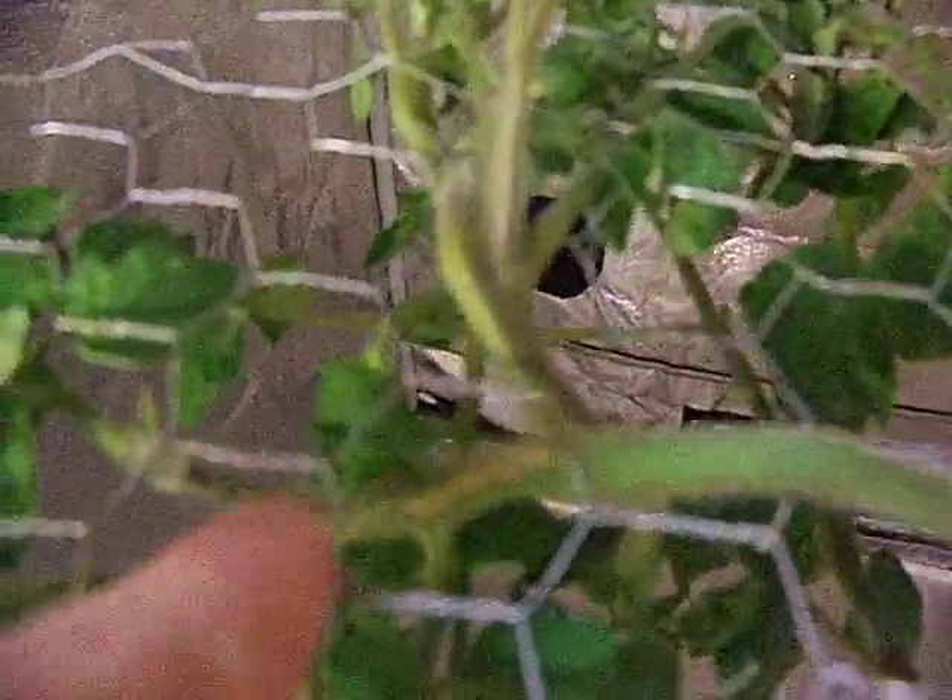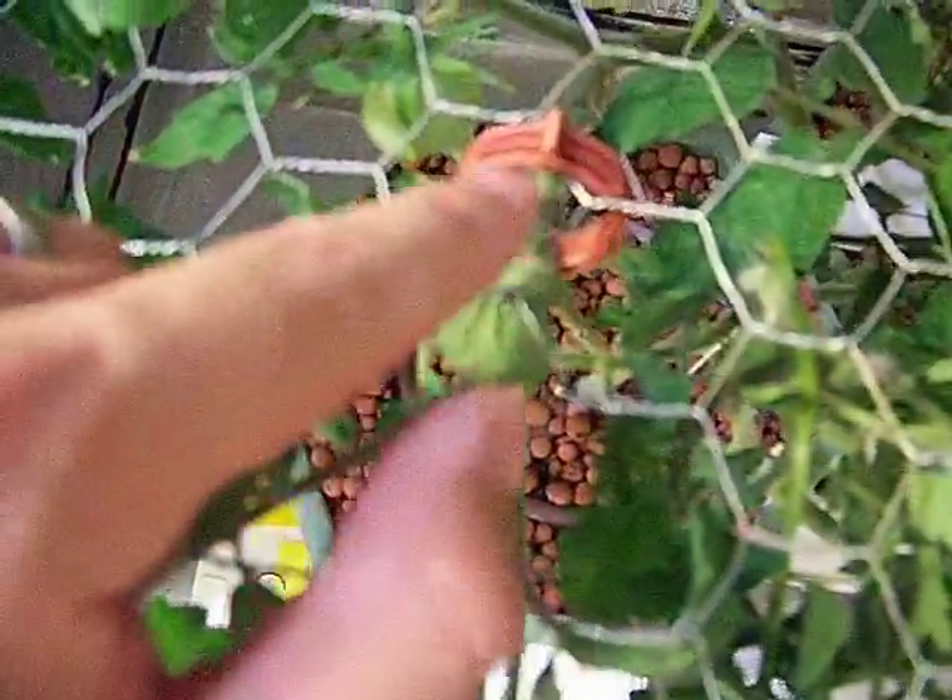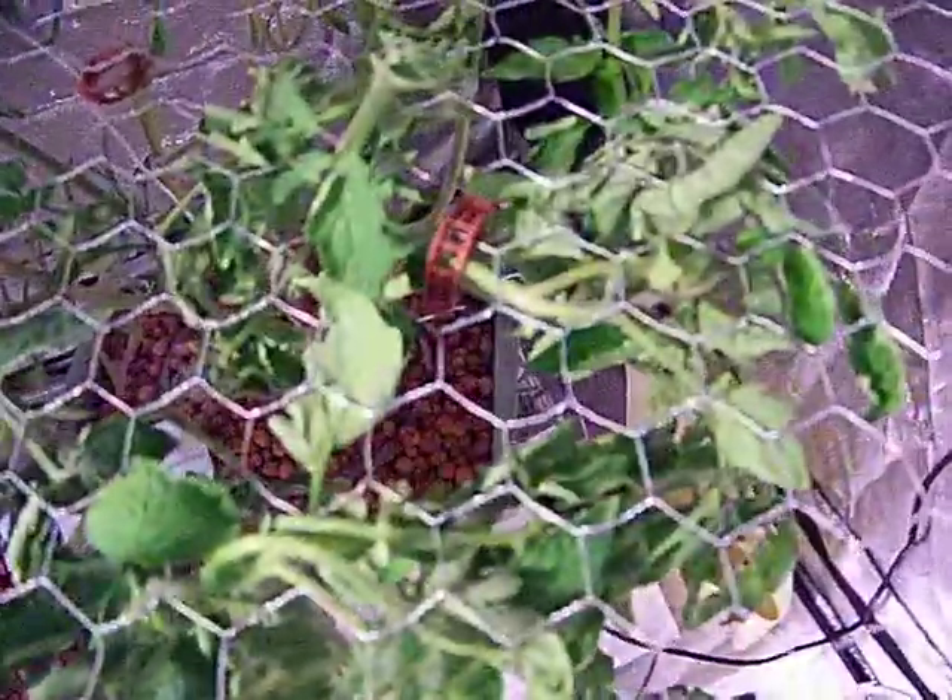I finally figured out that instead of trying to trellis them through — which kind of damages them, as you can see — in the future I'm just going to continue to push them under, and then when they need support, just clip them to the underside of the scrog. That works a lot better and it's a lot less stressful on the plants.